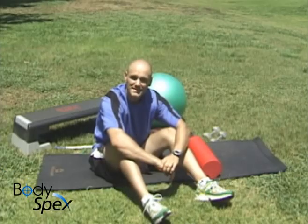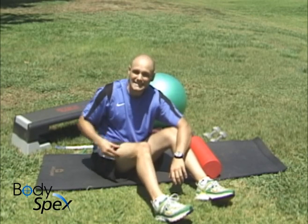Hi, I'm Jai from Body Specs. Welcome to our exercise library. This is SMR, Self Myofascial Release, for the IT band.